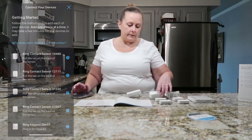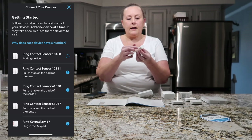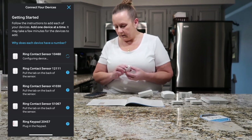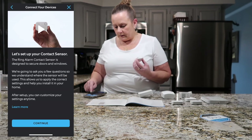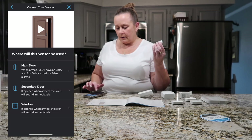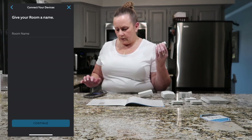Now I'm choosing 'Add a device' and selecting the Ring contact sensor. It says to pull the tab — the little plastic tab. Add one device at a time; it may take a few minutes. Device has been added. For this door, if the alarm is on, I want it to be a delay, so I'm choosing 'Secondary door.' I'll name the room 'Den' using the custom option.